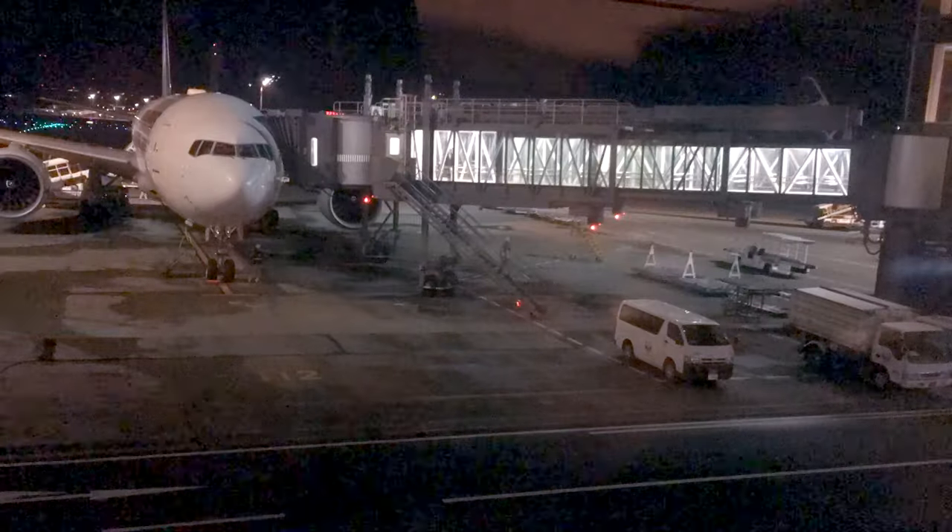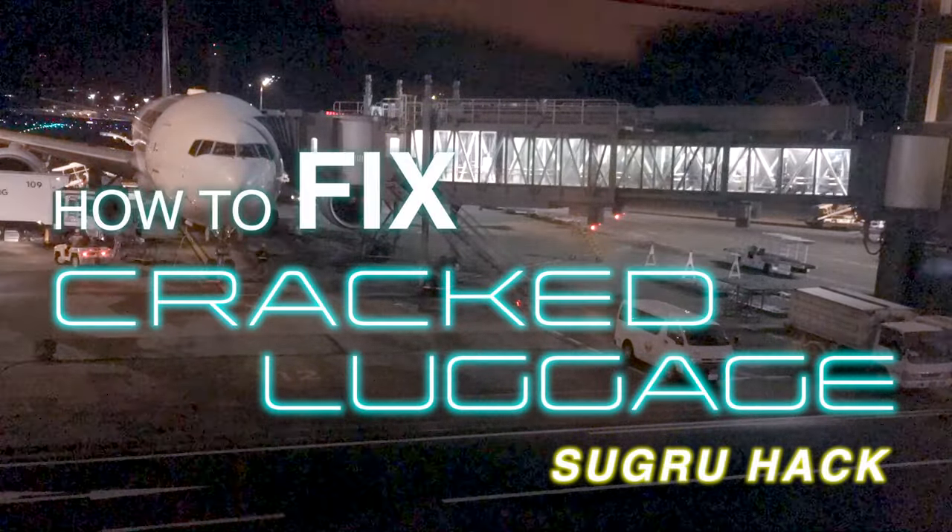In this video, I'm going to show you how to fix a crack in your luggage with a simple Sugru hack. I just got back to Tokyo a few weeks ago and my luggage had a crack in it. I've got some Sugru, so I'm going to show you how to fix your luggage with this simple hack.